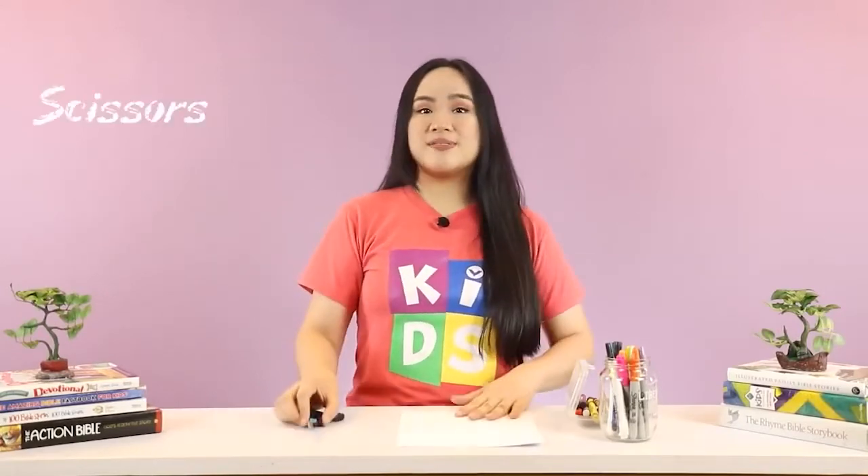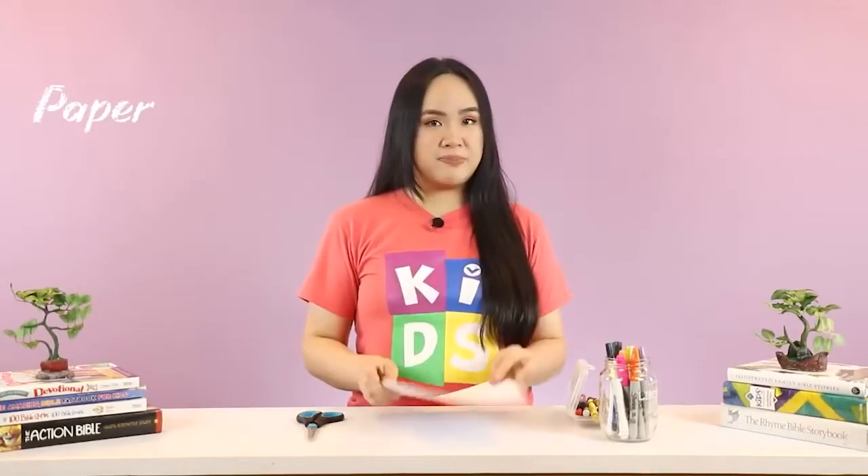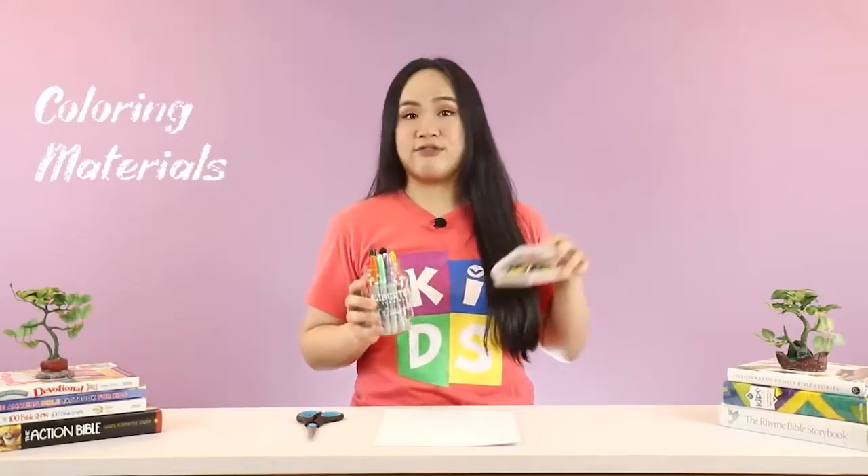To make this craft, we will need a pair of scissors and a piece of paper — I'm using some whiteboard paper. We'll also need some coloring material, so I have markers and I have crayons.